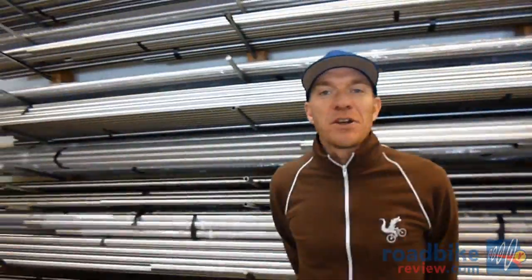Here we are in front of our main wall of tubing. This will be the lifeblood of our stream of titanium frames. We use all U.S. made materials, highest quality possible, and follow it through the system with the highest processes possible.